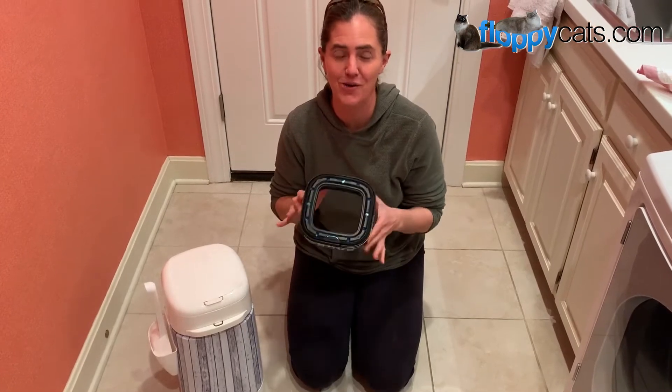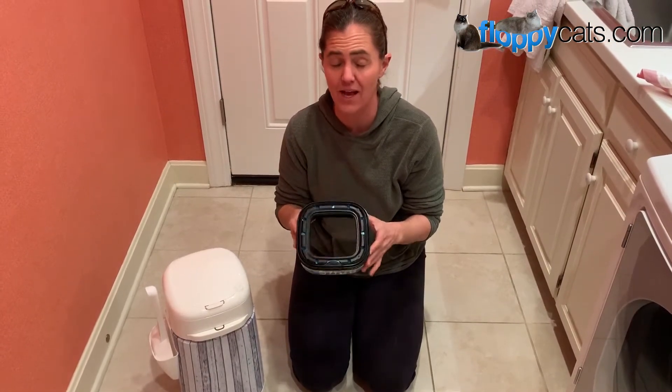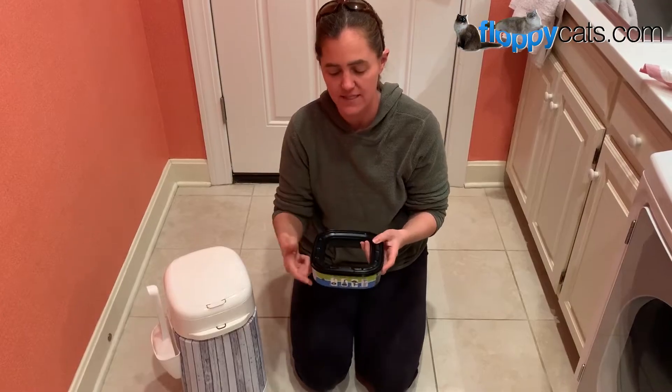Hi FloppyCatters! Today I'm going to show you how to replace the litter locker cartridge that has the continuous bag.